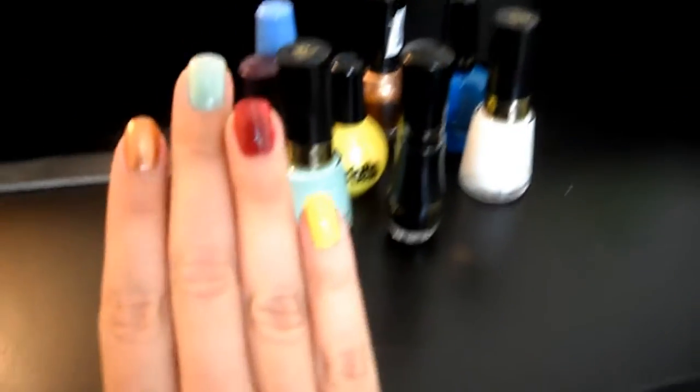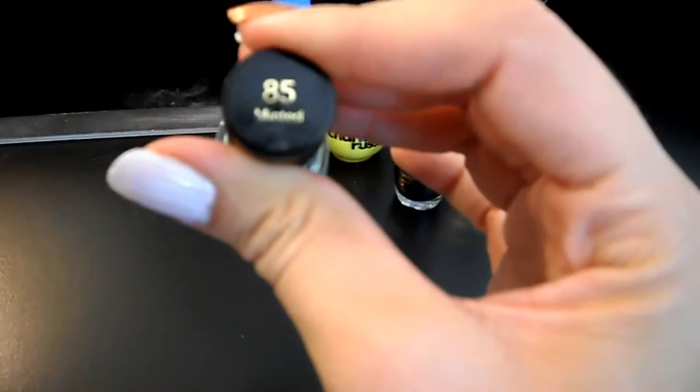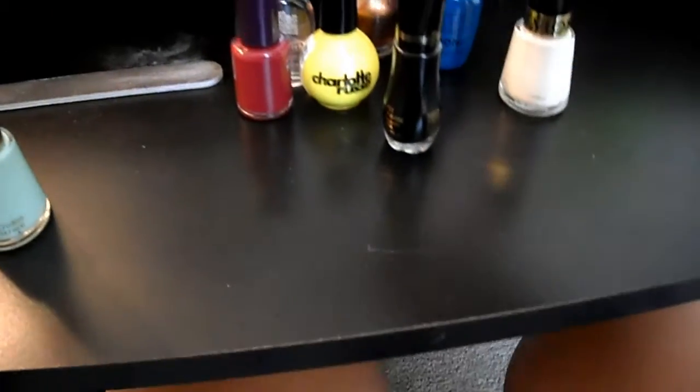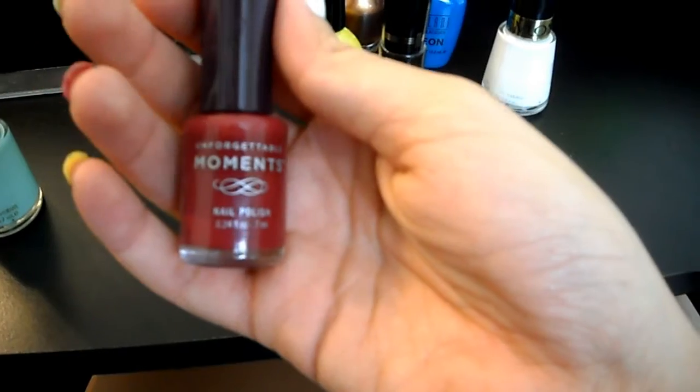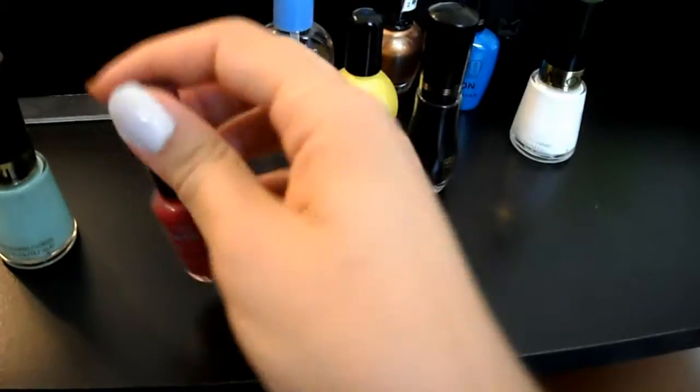The base colors I have on my nails are this Revlon minted color in number 85 — it's actually called Minted — and I got this red from Payless, it's the brand Unforgettable Moments in the color Raspberry Brulee, and it's just a red.